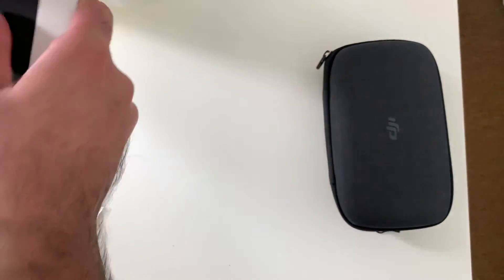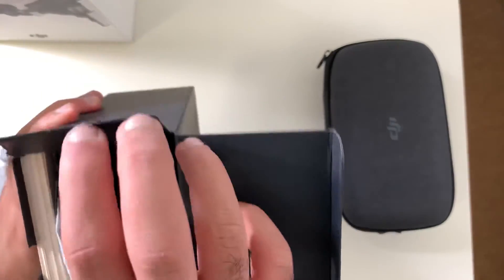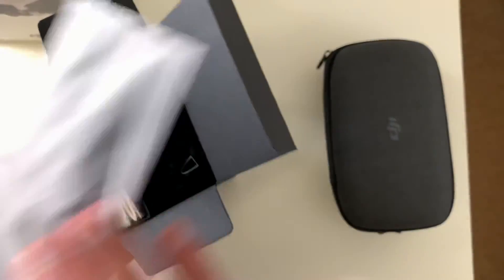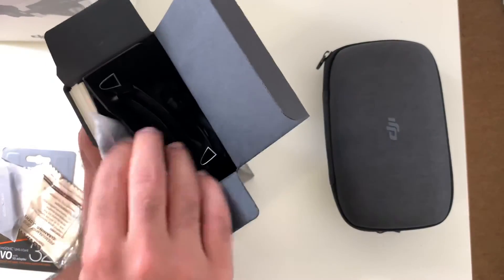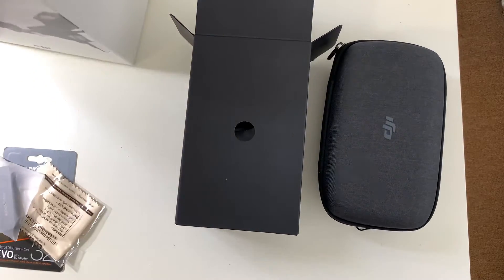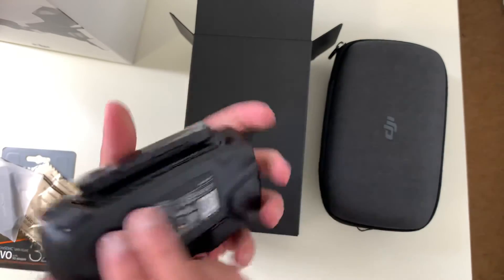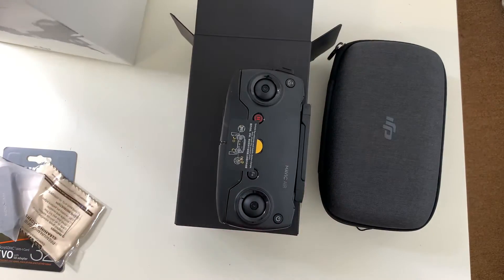Let's see what else they got — there should be extra batteries and whatnot, because that's what I ordered with the combo pack. These look like maybe the chargers and landing pad stuff. I see some manual books. What the hell is this? Oh, this is the remote itself — that's pretty cool. I've got to learn how to fly this because it's supposed to be a bit confusing. This is the controller itself.